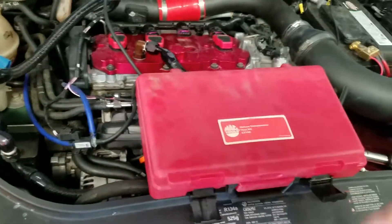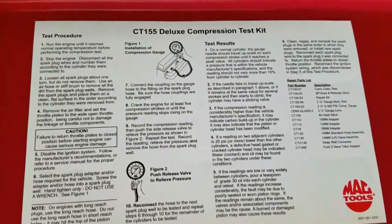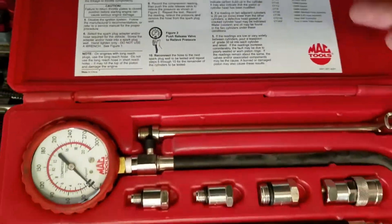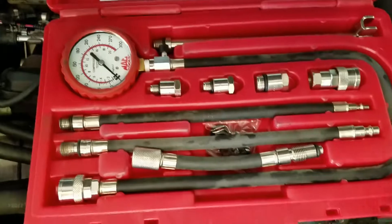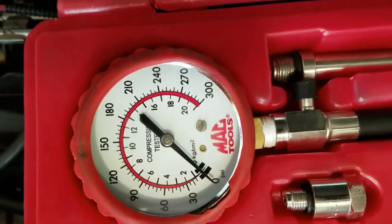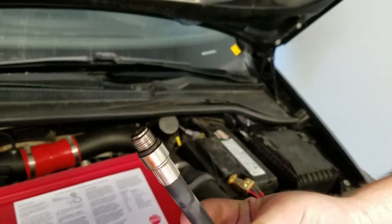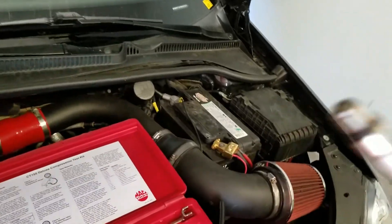Because who doesn't love tool payments for eternity? This is everything that it comes with — essentially anything for any car. You have all your accessories and adapters. In this instance, we're going to use this one right here, which is an M14 by probably one and a half, but it doesn't say that.